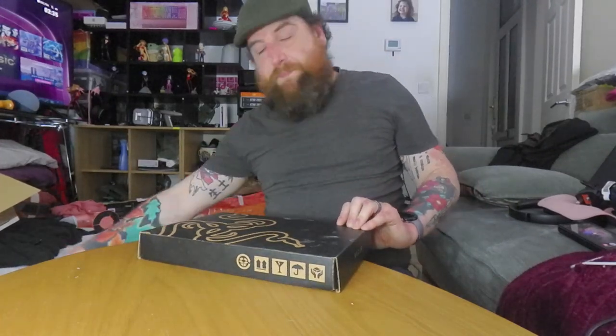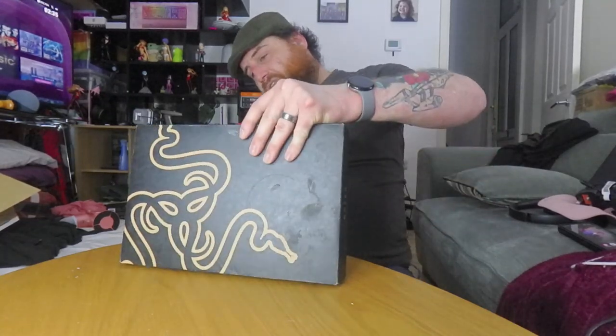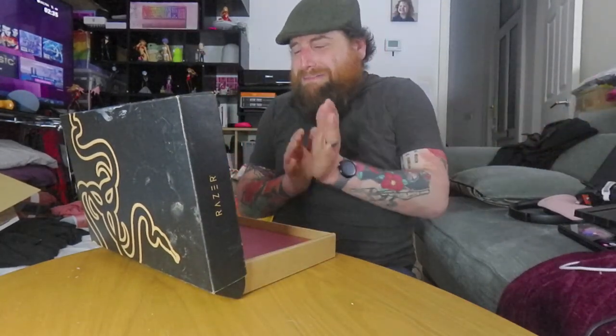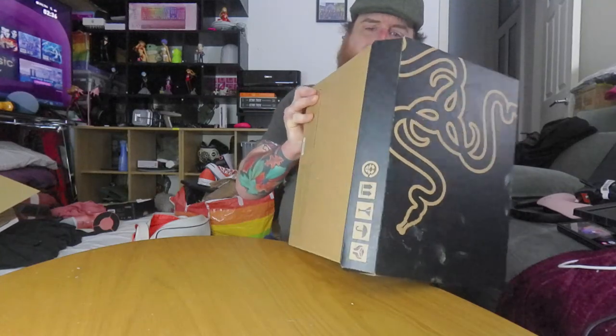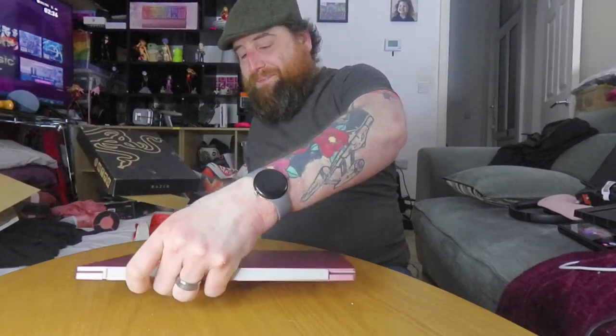Ooh, my cat's watching this one — he's wondering what's going on. If you can give me feedback on the sound quality and stuff, that would be great. That's right, baby — it's the 2020 Quartz Razer Book.